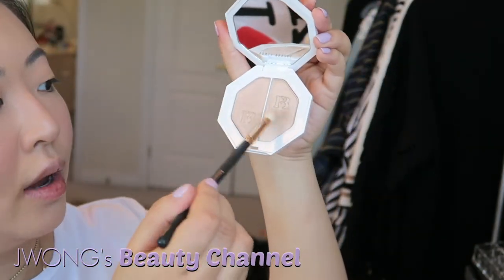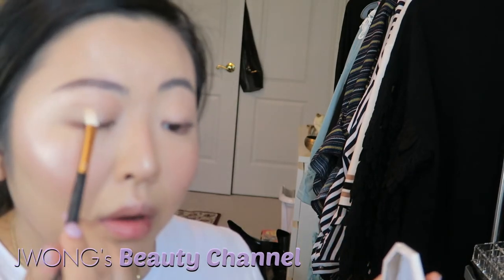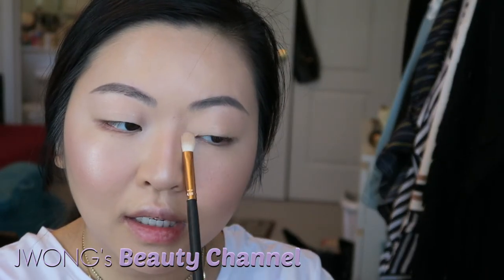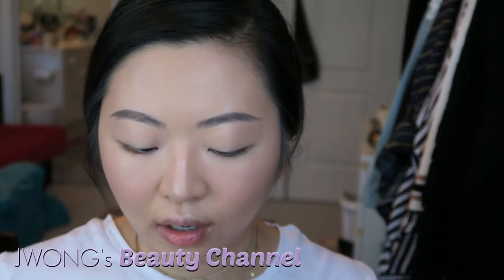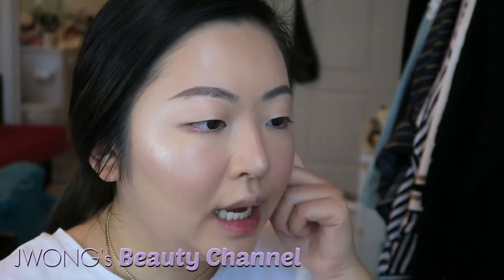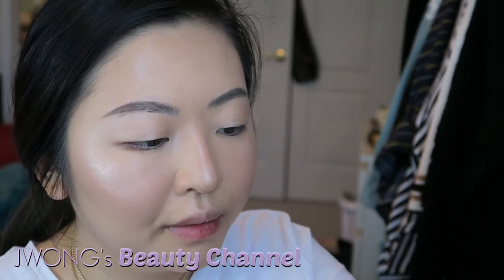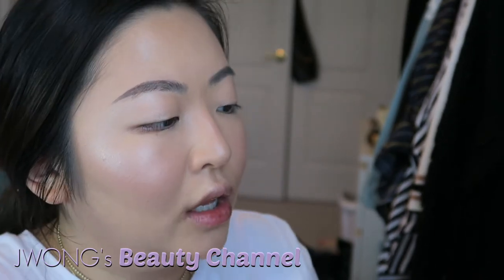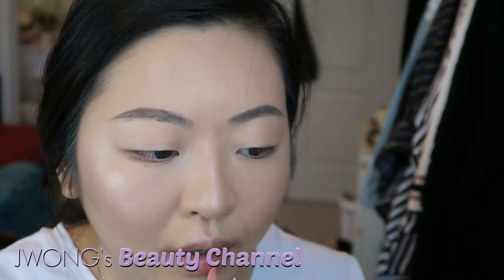I'm mixing the two shades now and applying them on my eyelid as eyeshadow as well. The finish is just so natural and pretty — I think this is what the whole collection is about: glowy, pretty skin, natural look. I didn't actually buy the Rihanna gloss because I have a very similar one, which is this Gucci gloss in color 030, so there was no point buying hers. I'm just putting this on real quick.